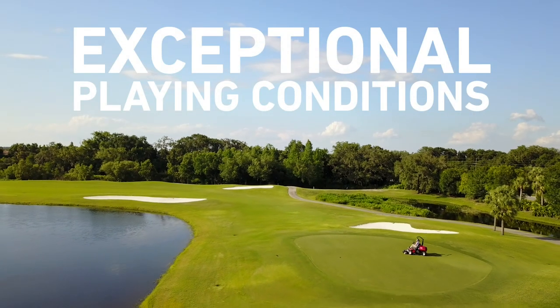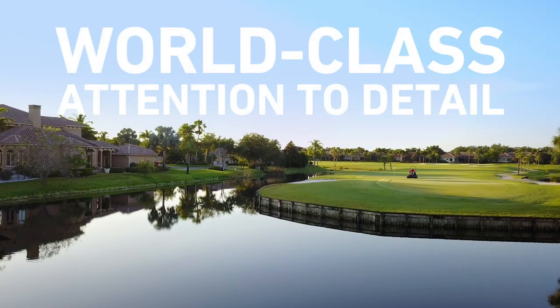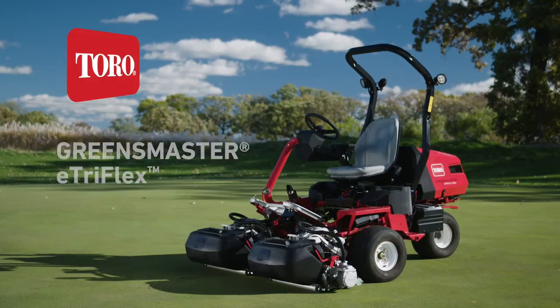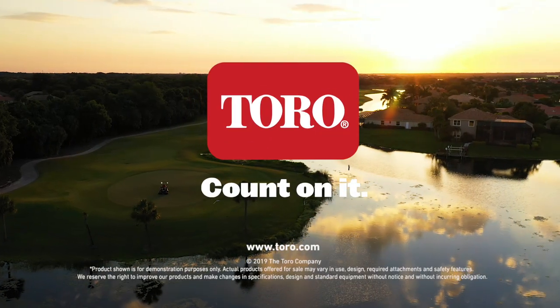Welcome to the most advanced riding greens mower on the market, from the company that delivers the best solutions for your greens and your budget. The Toro Greensmaster E-TriFlex Riding Greens Mower. Only from Toro. Count on it.